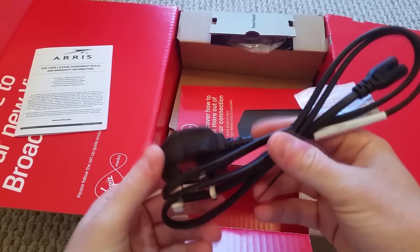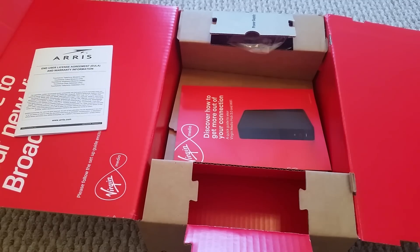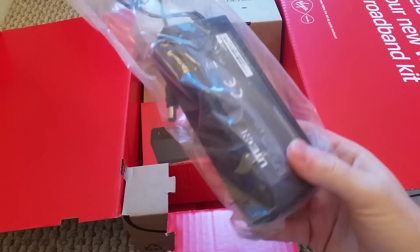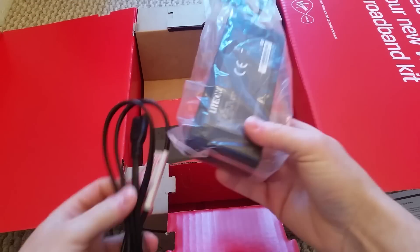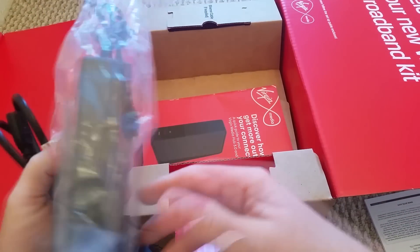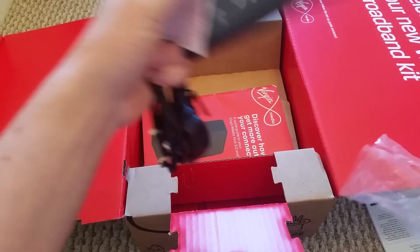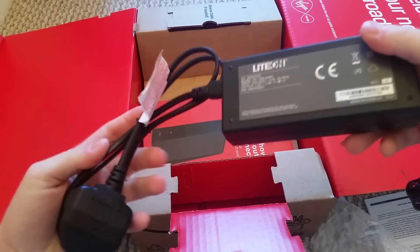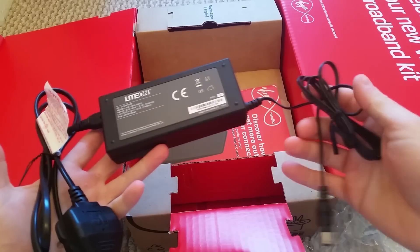You've got your power lead here, which is a lot smaller than the original one. It comes in two parts — one plugs into the other to make it longer. It's basically like a laptop power source. The two parts connect together, and that's that — it's a lot longer than the original one once assembled.